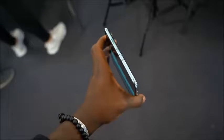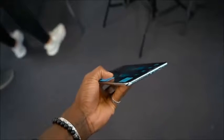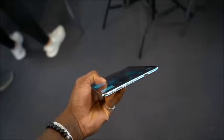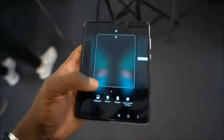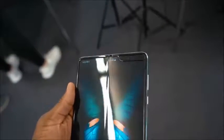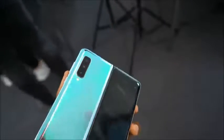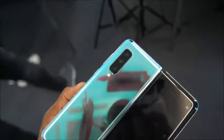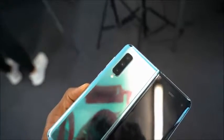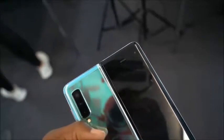One of the problems they were facing before is the fact that you could peel off the first layer on the display. Now what Samsung has done is tucked that protective layer under the display, so you can no longer actually peel it off. You'll also notice the protection cap on the bottom and top of the display where it folds in half — this is there to block debris like dust from getting underneath. That's another problem they faced before, and now they've fixed it so you can use it with confidence.